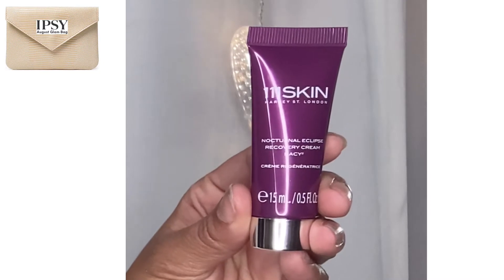Here's what I'm calling the cream of the crop — a 111Skin Nocturnal Eclipse Recovery Cream. This is a deluxe sample at 15 milliliters or 0.5 fluid ounces. The full size is 50 milliliters and it's 280 dollars. It's a rich moisturizing cream to transform dry dehydrated skin using powerful hydrating, repairing, and anti-aging ingredients — use it twice a day and it reduces the appearance of fine lines. Between this and the eye cream, I better be looking like I'm 18 after using both of them!